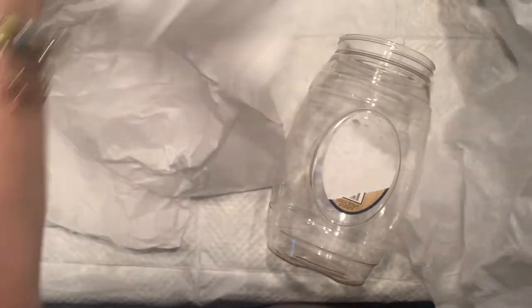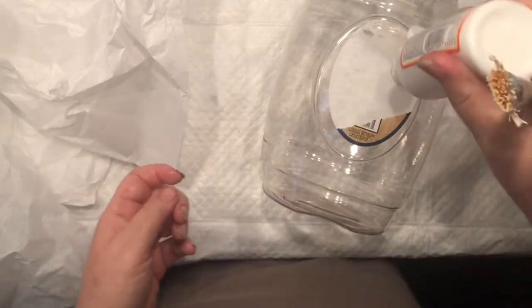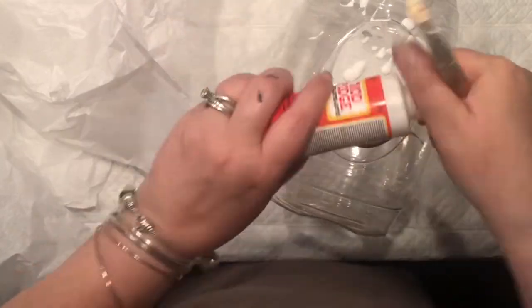What I have is a tissue paper and a big plastic container — I would say a good 16-inch container — left over from my delicious pretzels. Right now I have mud podge that I'm going to spread around it.